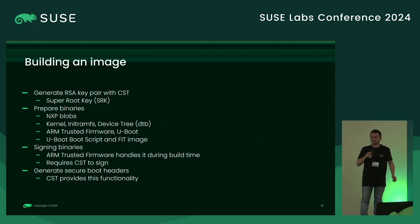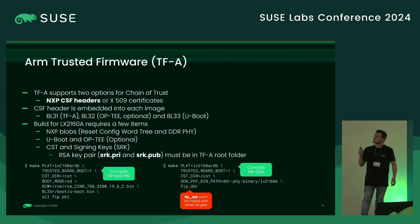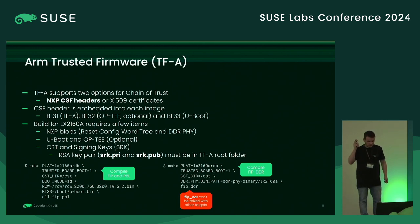These CSF headers need to be written to certain regions of memory — whether SD card, eMMC, or flash. For ARM Trusted Firmware, it supports two different options for chain of trust for NXP: we are interested in the NXP CSF headers, but it also supports using X.509 certificates, which is an ARM implementation rather than NXP. I'm only going to cover the NXP approach here.